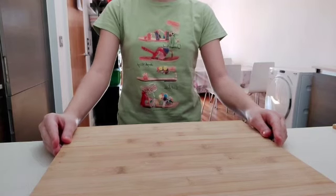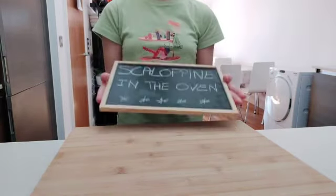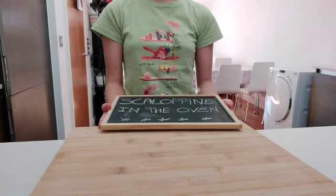Hi, I'm Aurora and today we're going to cook an Italian recipe called scallop bean in the oven. I'll go step by step all the way through to make this brand new recipe.